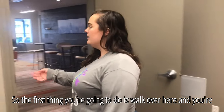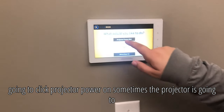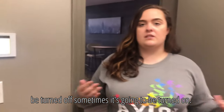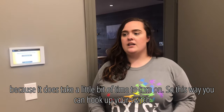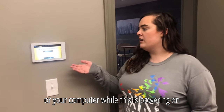The first thing you're going to do is walk over here and click projector power on. Sometimes the projector is going to be turned off, sometimes it's going to be turned on. The reason you should start here with the projector is because it does take a little bit of time to turn on. This way you can hook up your switch or your computer while it's powering on.